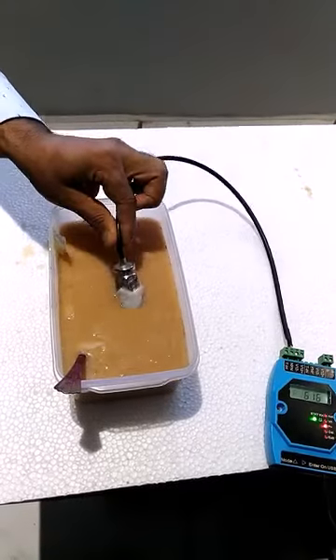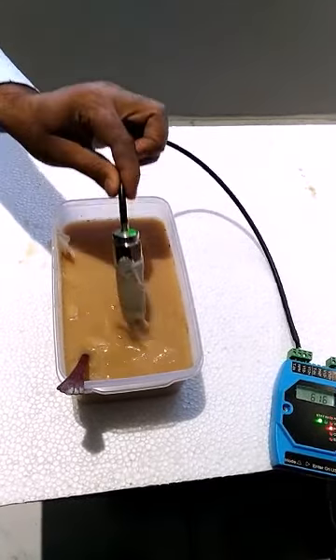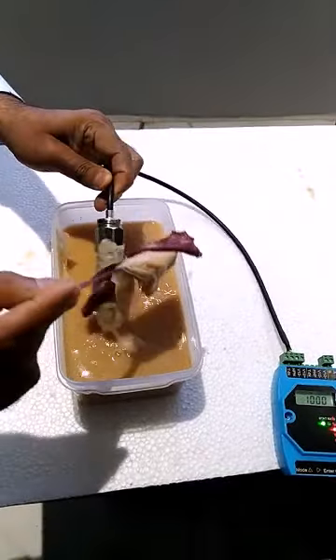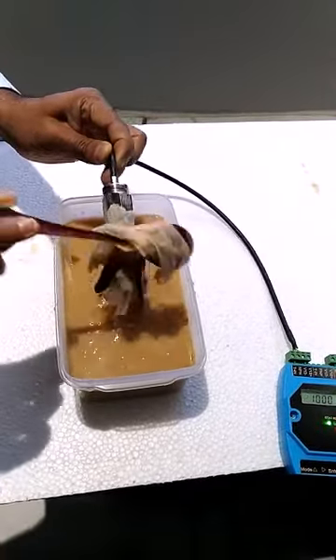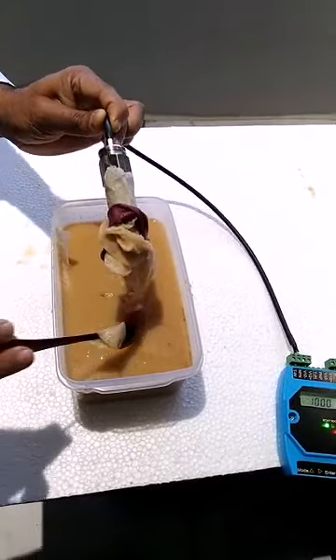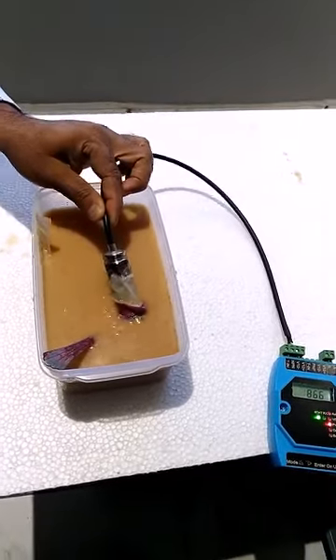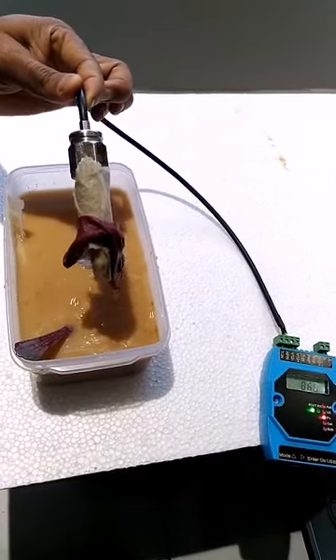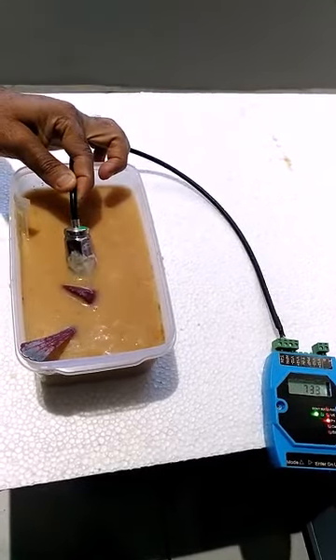A fully wet paper napkin has no effect. The wetted cloth and water drops outside the water also have no effect. Only gives a signal when inside the water. It is never misguided without water.